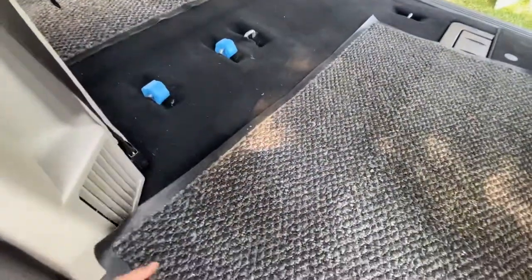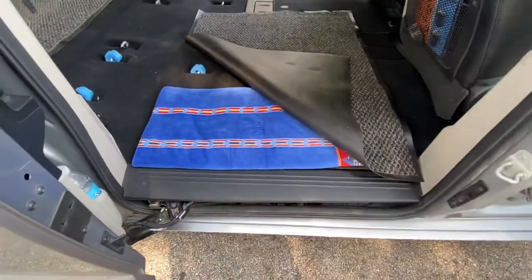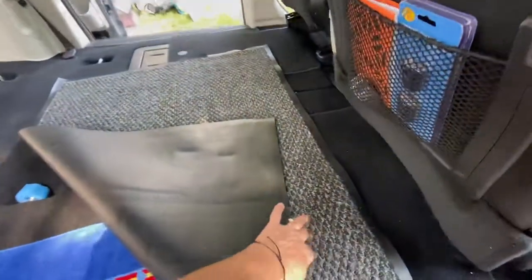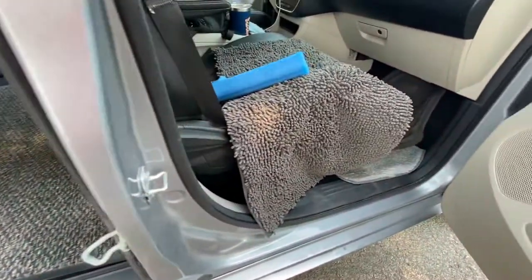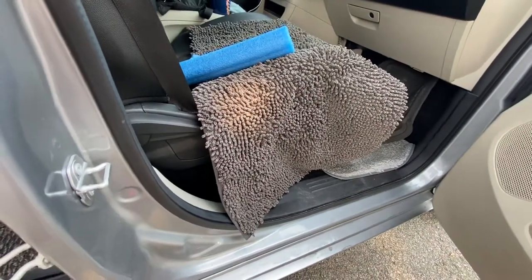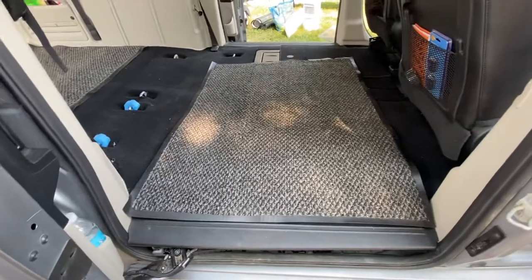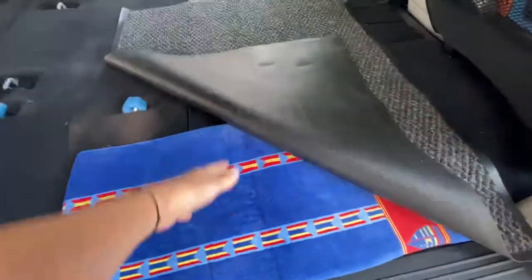So for me, what I like to do — this is the area that I come into my van at, right? My bed will be over there, but I have a utility carpet here and then I also have this rug here that will go over it. That's like a really absorbent rug. You can get them at Bed Bath & Beyond. I love them.